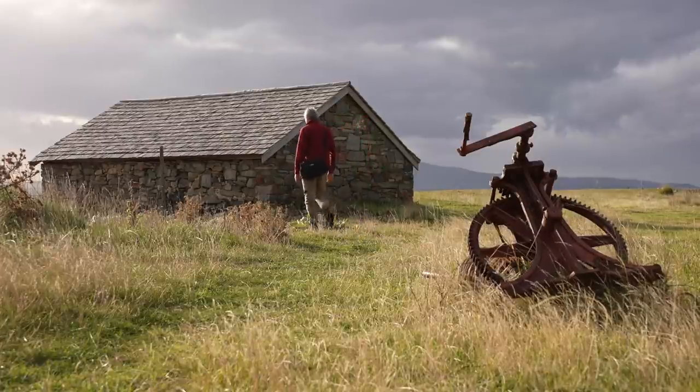I can hear your brains churning away now thinking, what's wrong with this guy? Has he lost the plot or something? Well, maybe I have, but I can tell you that I've pondered these questions many times during my photography journey. And each time I do, it brings change to my style or technique that eventually improves my work and makes me feel better about myself.